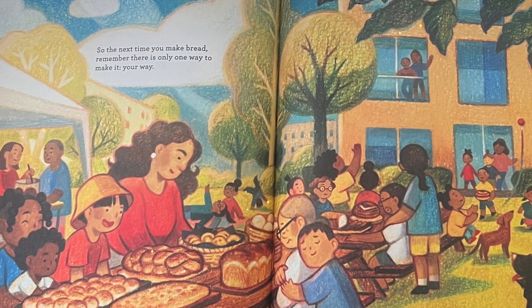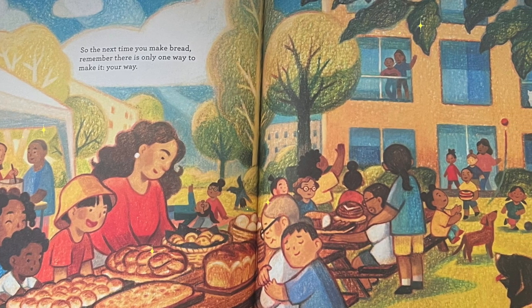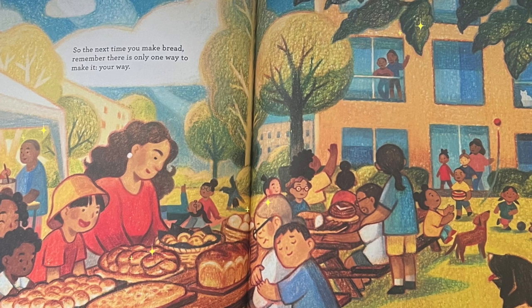So the next time you make bread, remember, there is only one way to make it. Your way.